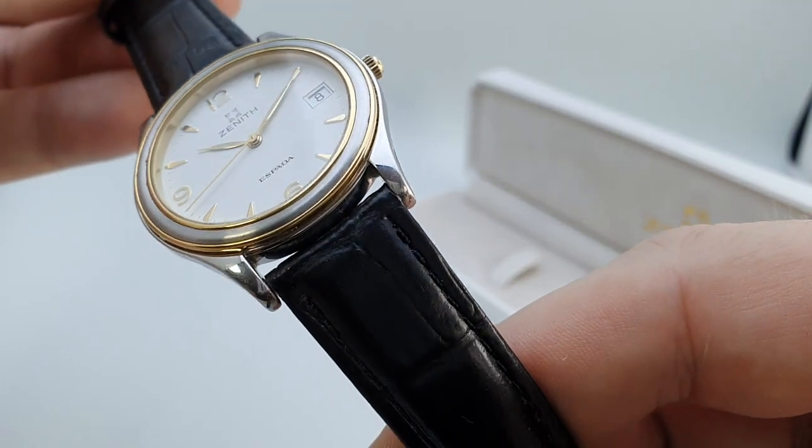Now you don't see too many of these, but we're pleased to have found one in such nice order. You could make it yours by visiting birthyearwatches.com, and if you're the first one to find the money for this it could be in your collection and on your wrist. The link is in the comments below.